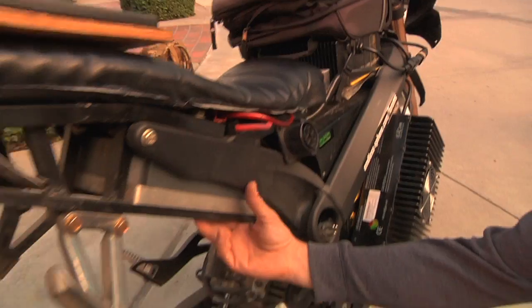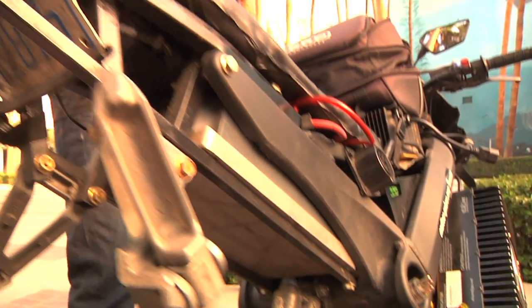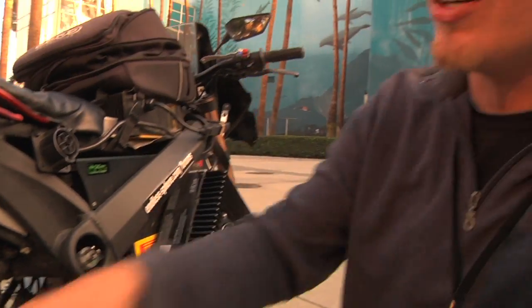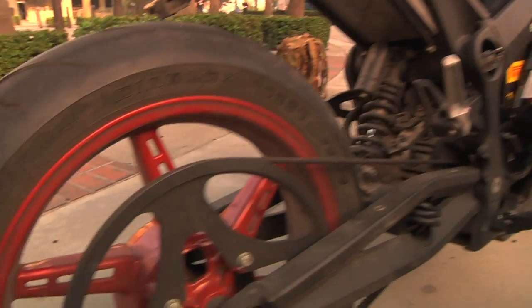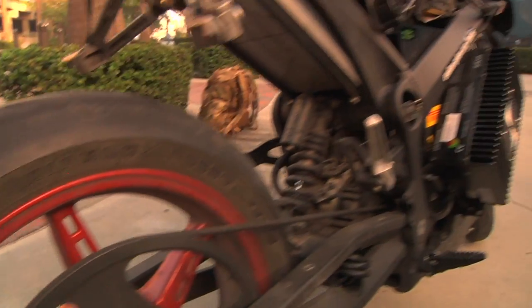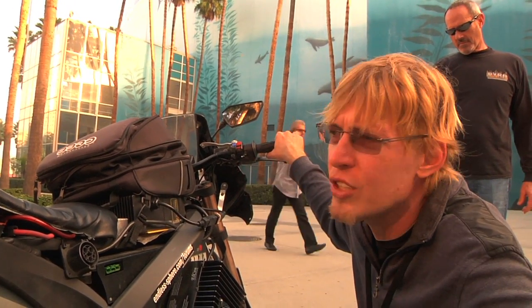Under here we've got our gigantic Sevcon 5-6 controller, which gives us more brake regeneration in the rear and also better acceleration. Because we have such good brake regeneration, if you look over here where a typical brake rotor would go on the backside, there's actually no brake back there at all — it's completely unnecessary. The regeneration will almost lock the back wheel up, so there's no need for a friction brake.